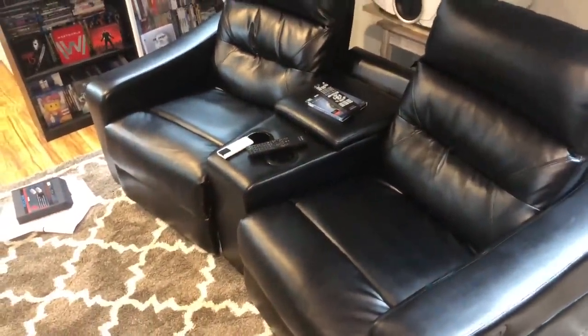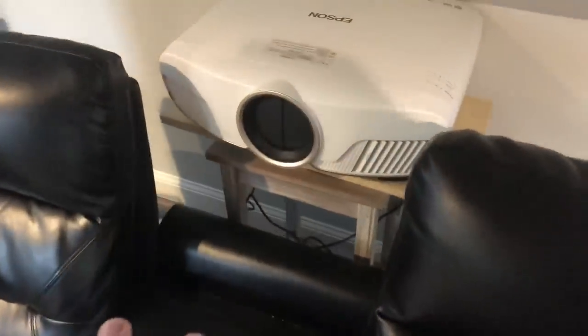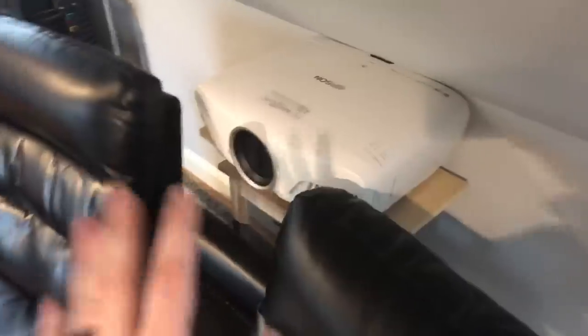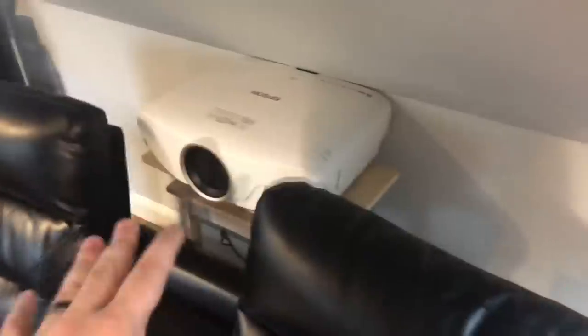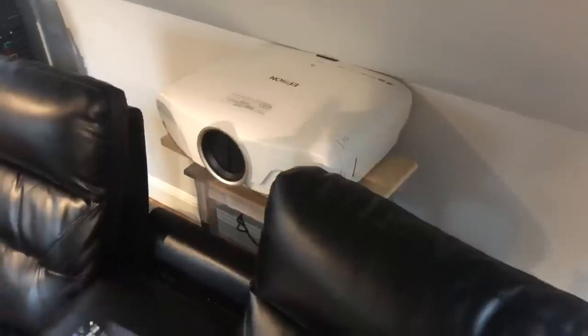I moved my seats up a little bit. There's still decent space between the screen and my seating - this is only a 92-inch screen so it's nothing crazy, but it looks huge in the room. I have a stand back here for the projector, putting it in between the seats. I've already ordered a proper table off Amazon so the projector can sit nice and flat - right now it's just a nightstand I pulled in for testing and demos.